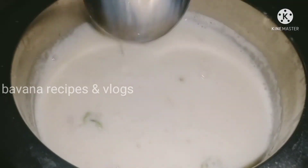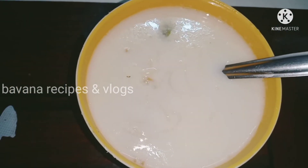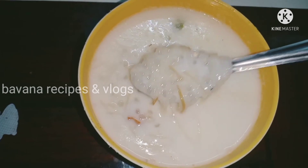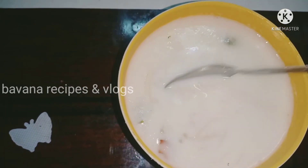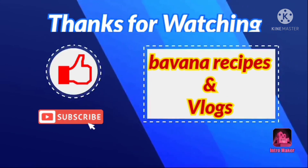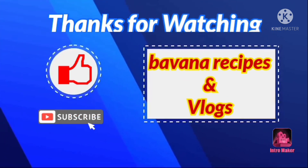That's our Paiso. Friends, we are ready to make our Paiso. If you want to know more, please comment. If you like this video, please like, comment, share, and subscribe. Don't forget to subscribe to our channel and click on the bell. We'll see you next time.